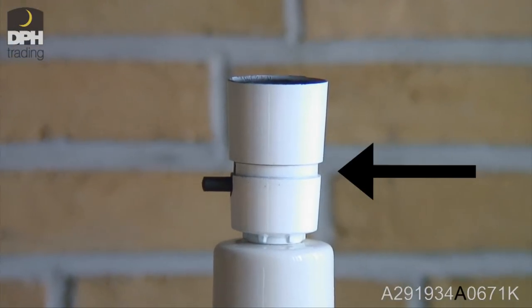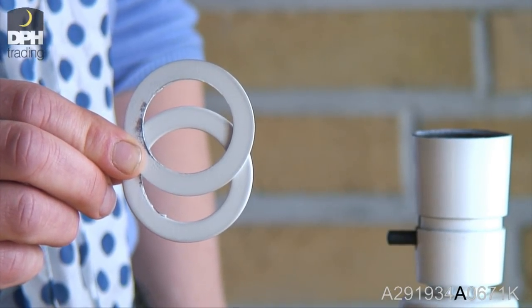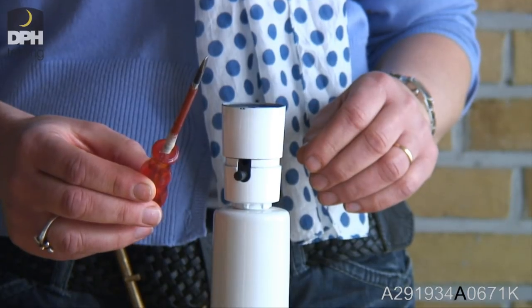If you have a lamp with recess, it takes some of these rings for your shade to be fixed on the socket. On a socket with recess, it is not possible to adjust the length of the shade.